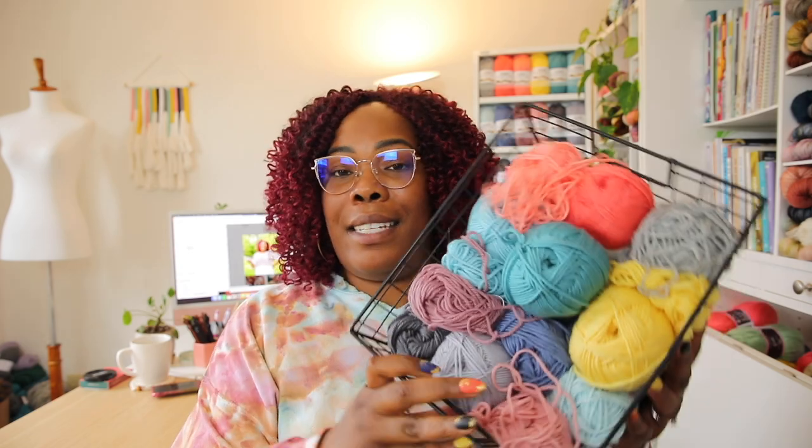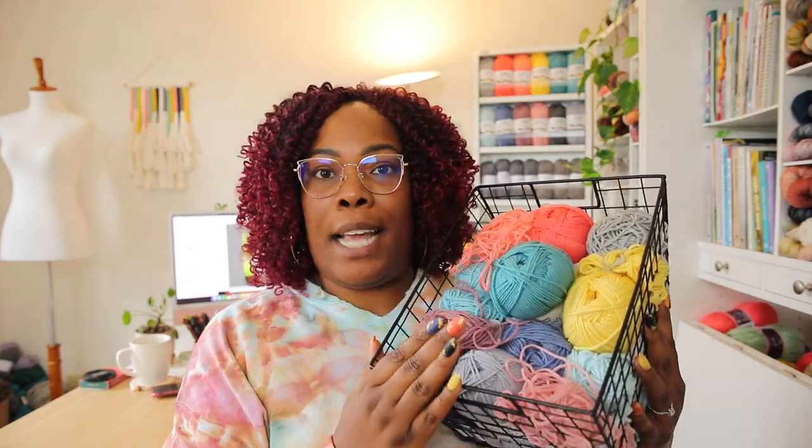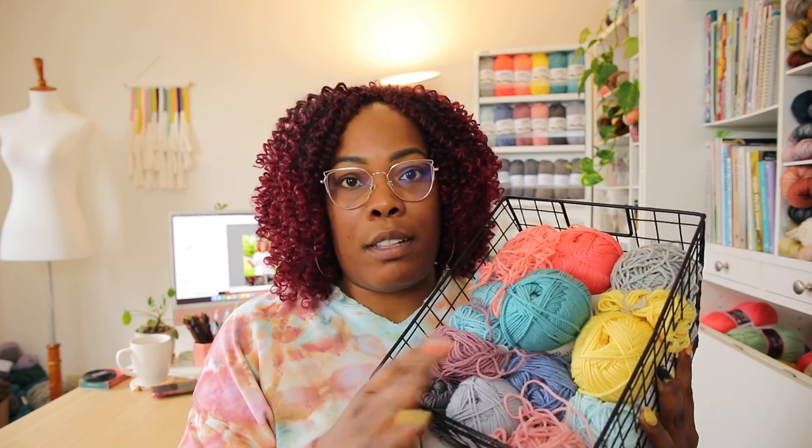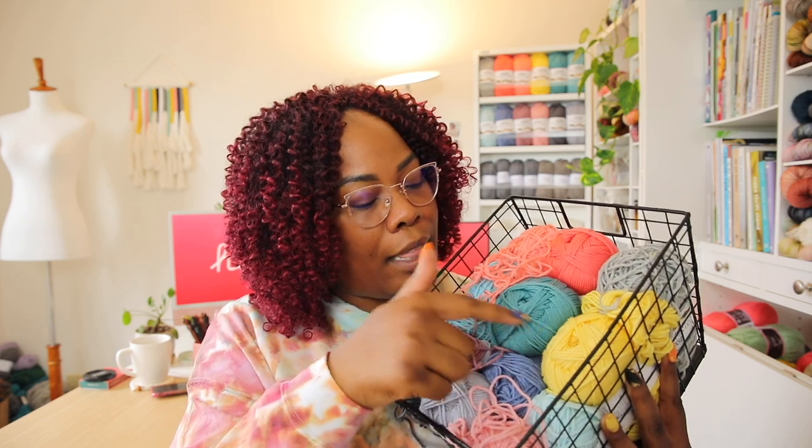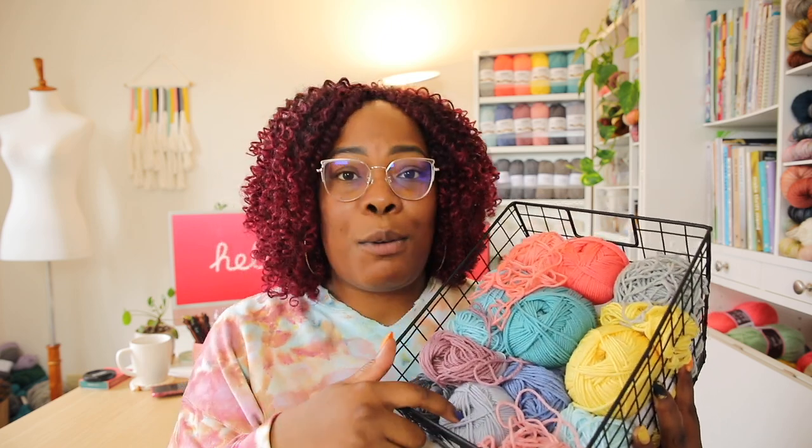When it comes to working on my temperature blanket, I like to keep things as low-key as possible. It's the one ongoing project that needs to stay organized, so I dedicated this basket to my temperature blanket at the beginning of the year. I keep all of the colors in here regardless of what I need for that month's square — so I can just dig in, grab the color I need, and go.